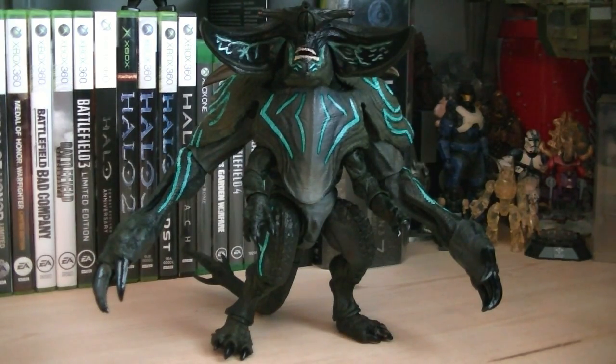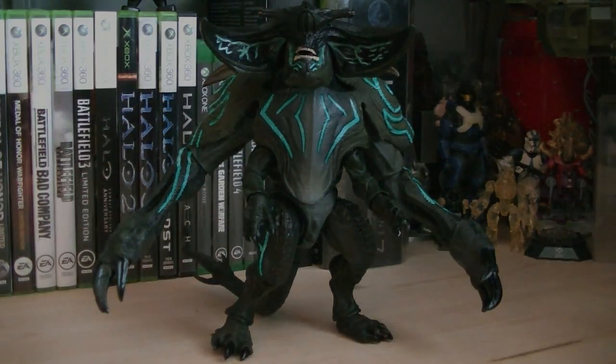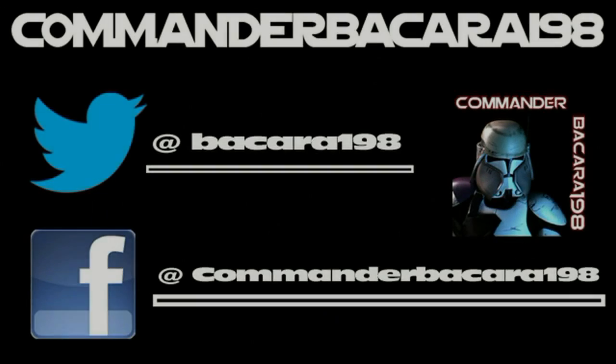I hope you all enjoyed this review and I look forward to seeing you in the next one. Subscribe for hundreds of collectible reviews, including Halo and Star Wars, and follow me on Facebook and Twitter for up-to-date channel news.